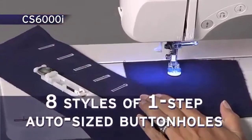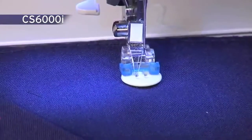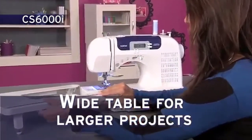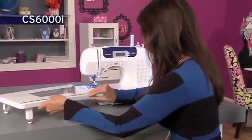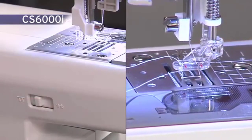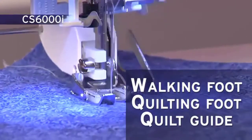There are eight styles of one-step auto-sized buttonhole stitches that are automatically sized to fit your specific buttons. The included button sewing foot assists with the easy attachment of buttons. You'll love using the extra-large workspace created with a wide table for larger projects. The table slides on and off quickly, and its legs are sturdy, giving you stability. Quilters also love that this machine allows them to drop the feed dogs to do free-motion quilting. It comes with a selection of quilting feet, including a walking foot that's not often found on models in this price range.